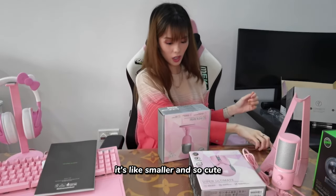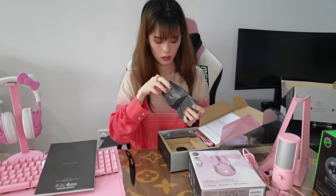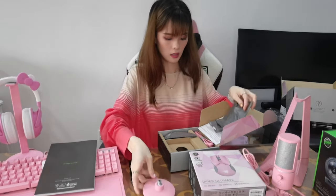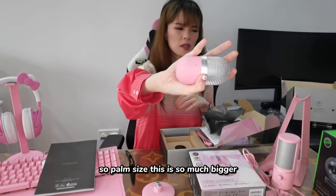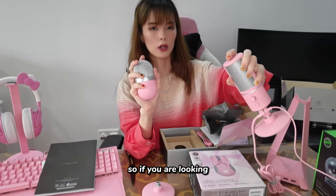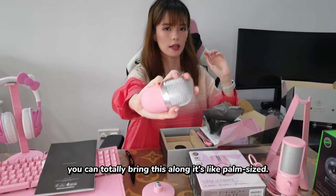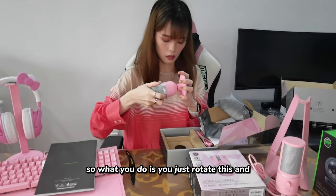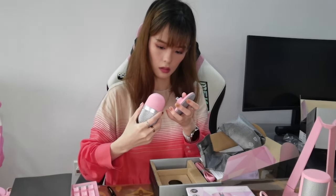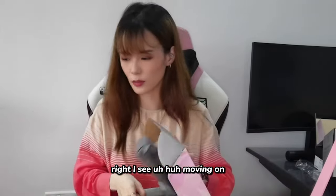It's smaller and so cute. Let's see what's inside. Oh, the stand. And we have the mic — the condenser-looking mic. It's palm-sized. This is so much bigger in comparison. So if you're looking to travel and want to stream, you can totally bring this along — it's palm-sized, super small. You just rotate this to attach it to the stand. Moving on.